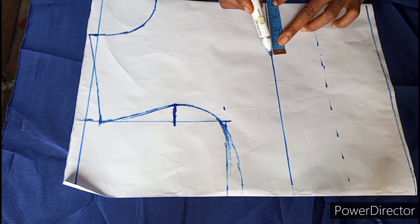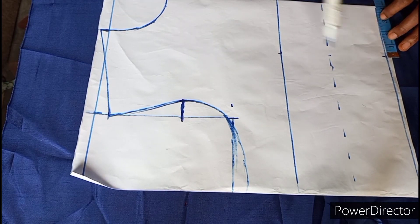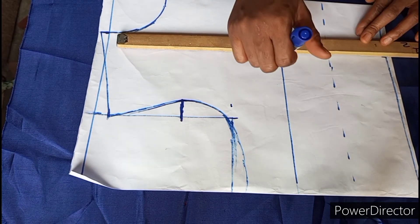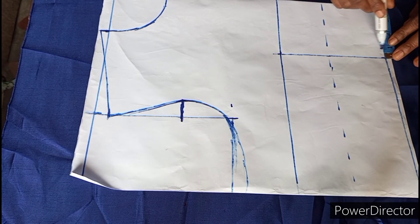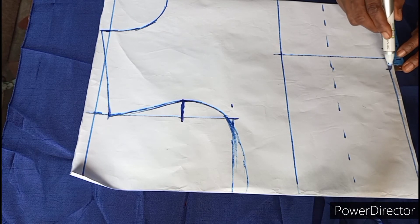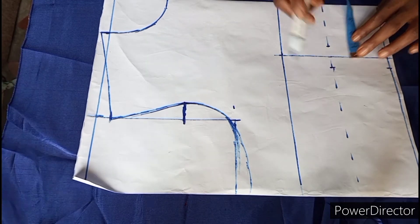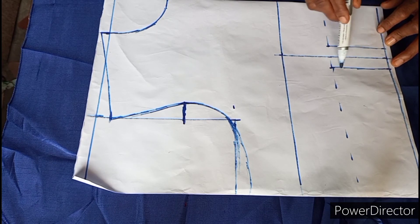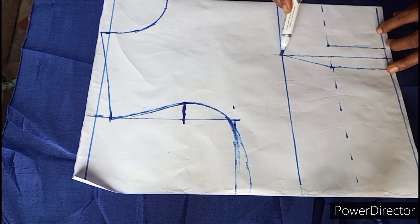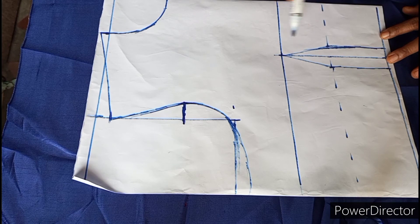From the other side I marked out four inches on the bust line, the same four inches on the under-bust line, and the same four inches on the waistline, then connect them with a straight line — this is my dart line. From the dart line on the waistline I marked out three-quarter inch on both sides, and three-quarter inch on both sides of the under-bust, then connect those points and connect them up to the bust. I then reshape the line to remove any sharp edges.